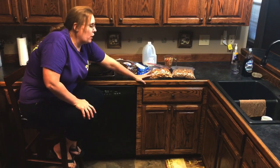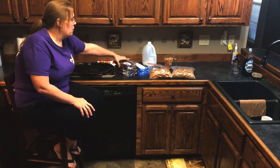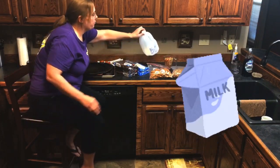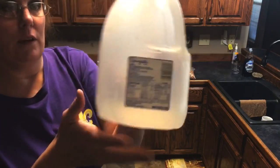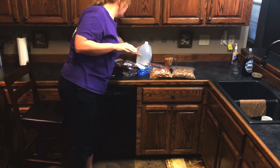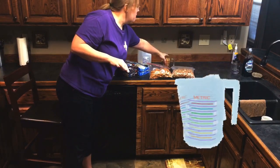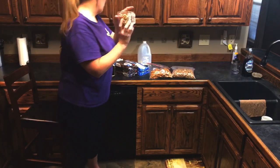It's around 40 caramels per batch, and one pack of almond bark per batch. You will also need milk — doesn't matter what type, I use 2%, but any type works — 2 tablespoons of milk per batch. So you will need a tablespoon measuring spoon and a measuring cup to measure your pecans, 2 cups per batch.